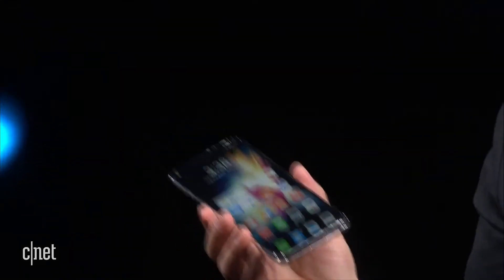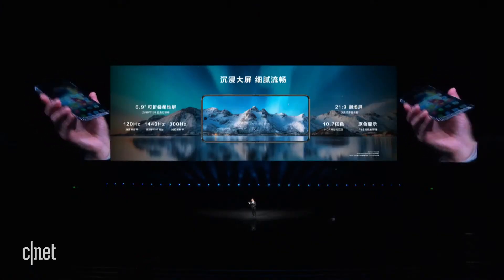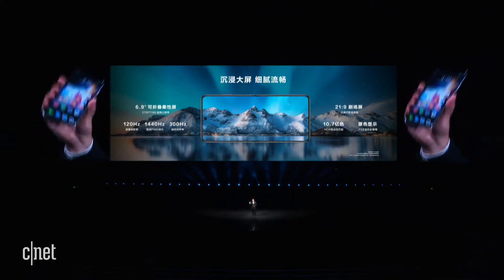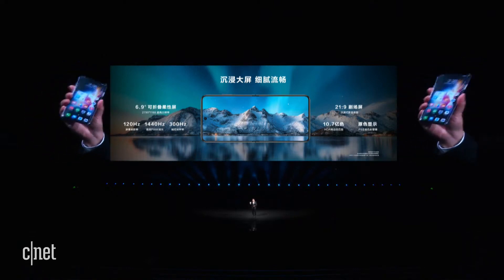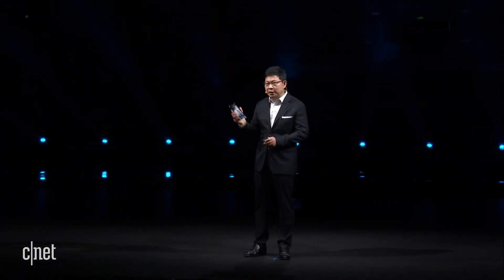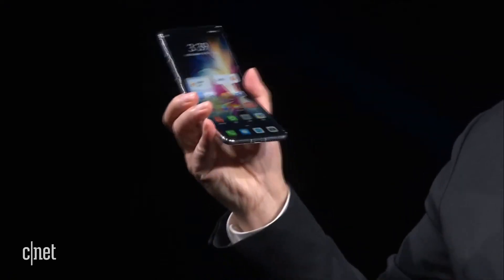When it is unfolded, you can see a big phone. It uses a 6.9-inch foldable OLED display with a high-resolution true-color display — 1.07 billion colors — and it has high refresh rate and high sampling rate. It also supports 1,440 Hz high-frequency PWM dimming technology to better protect your eyes. The screen has a ratio of 21 to 9, which is the aspect ratio of film and theater screens, offering a great display experience.